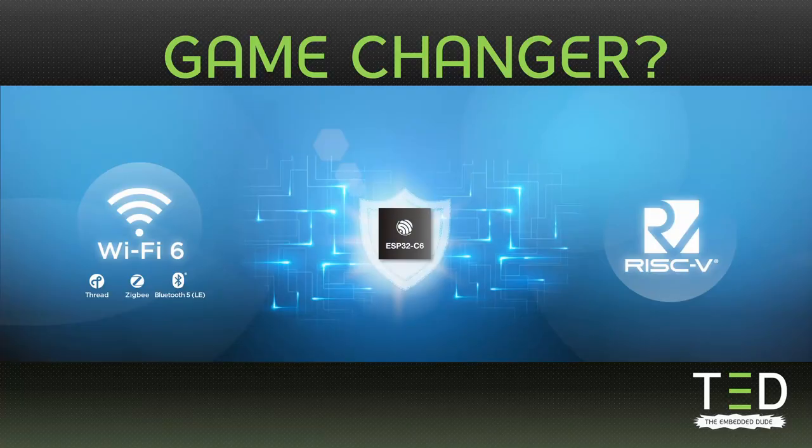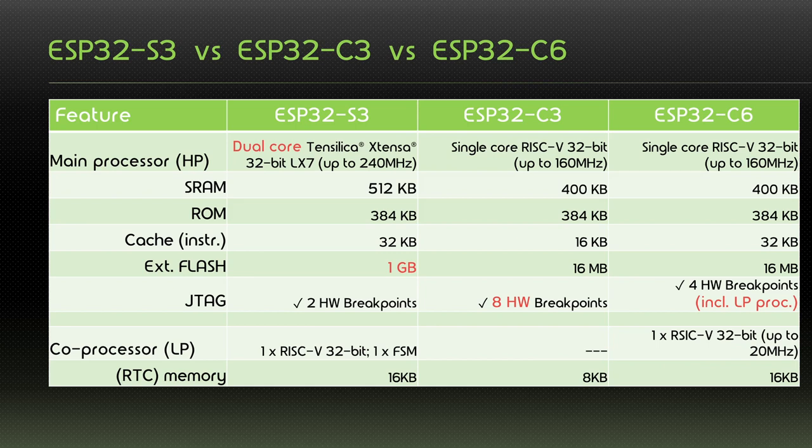So is the C6 a game changer? To answer that question, we need to compare the C6 to some alternatives. Here I've chosen the S3 and the C3 from Espressif.